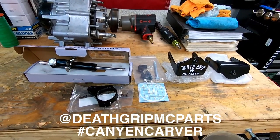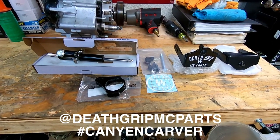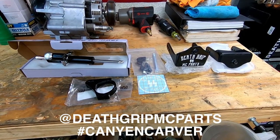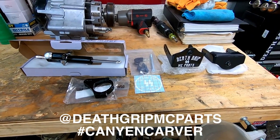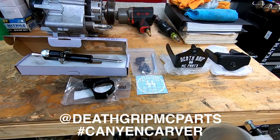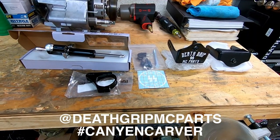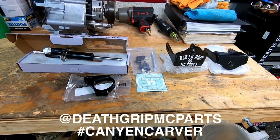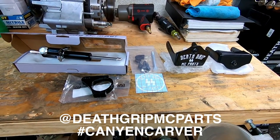He's got a small fab shop up there in Virginia Beach at his house and he makes all this stuff — he makes the bracket and sources some of the other pieces from various places. If you're interested in getting this kit, reach out to Death Grip MC Parts on Instagram and tell him DynaDemos sent you. It retails for about $270, and I'm pretty sure that includes shipping. Now I'm going to go over the parts and then we'll throw the sucker on.